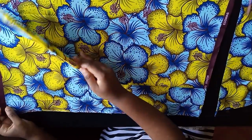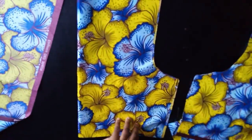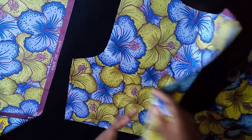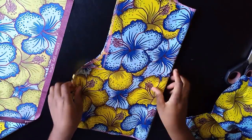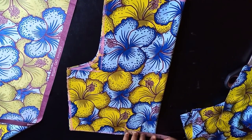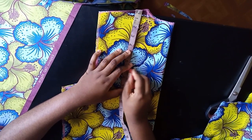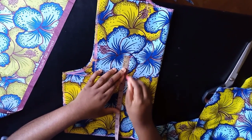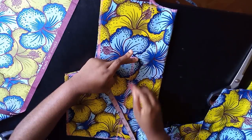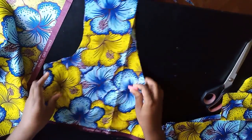Now dart the back bodice. Go from your breast point measurement — for me that's 8 inches divided by 2, which is 4. From the shoulder, come down about 7 inches, and from that point draw the dart going up to a straight line with half an inch on each side. Connect it — that's your back dart.